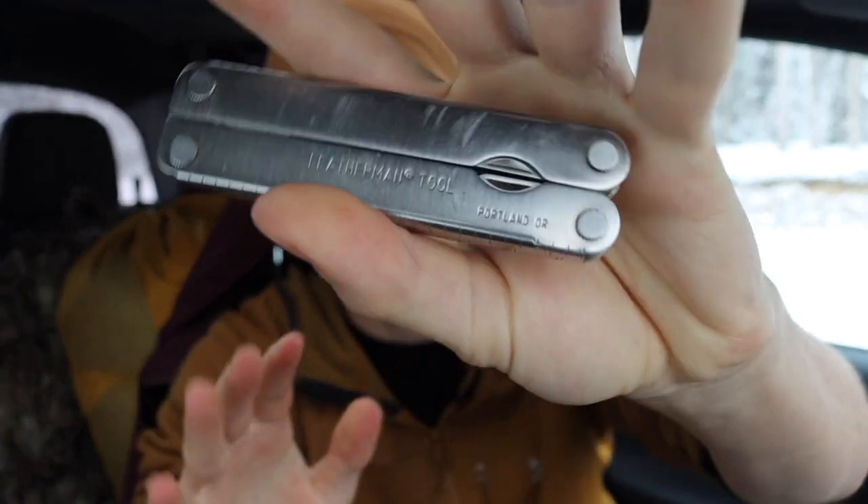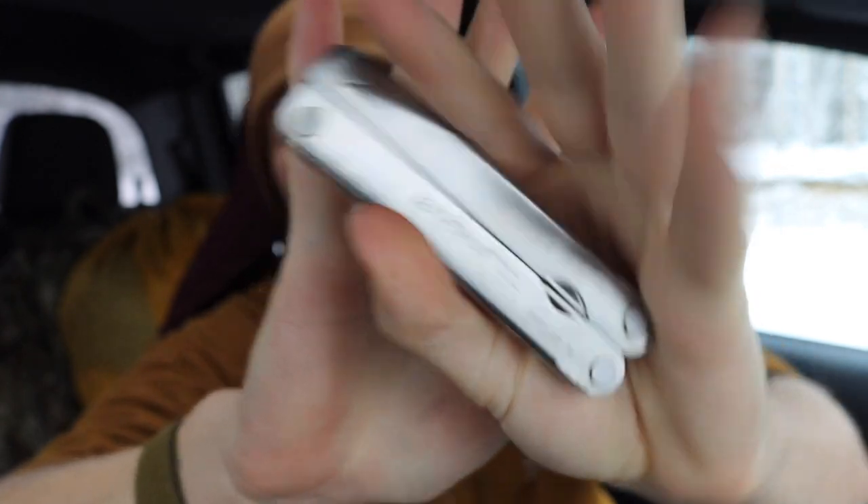Alright guys, let's talk about the multi-tools I EDC the most. Today we're going to look at the different multi-tools I end up carrying quite a bit. They are pretty repetitive, so hopefully the video won't be too long. Without any further ado, please don't forget to comment, like, share, subscribe, share the Patreon, the Instagram — all that fun stuff. Now let's talk about some of the tools I EDC the most.